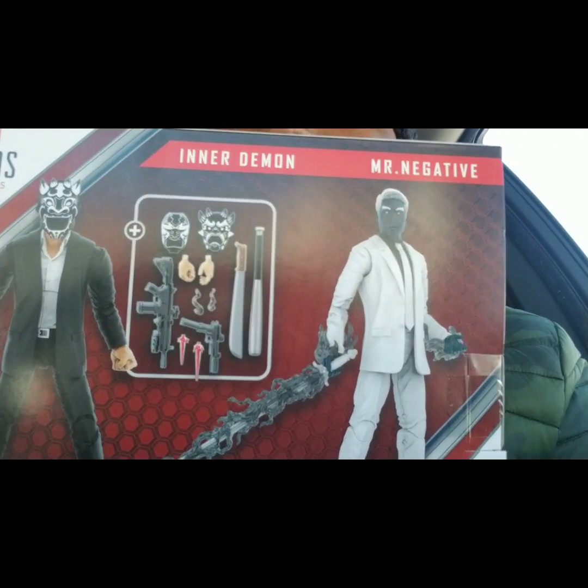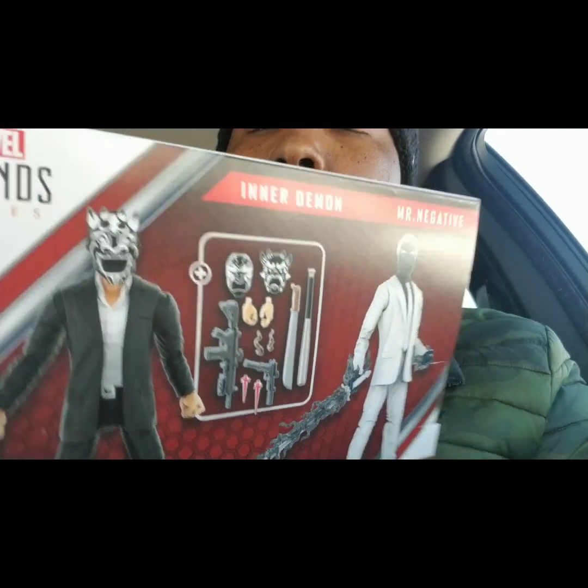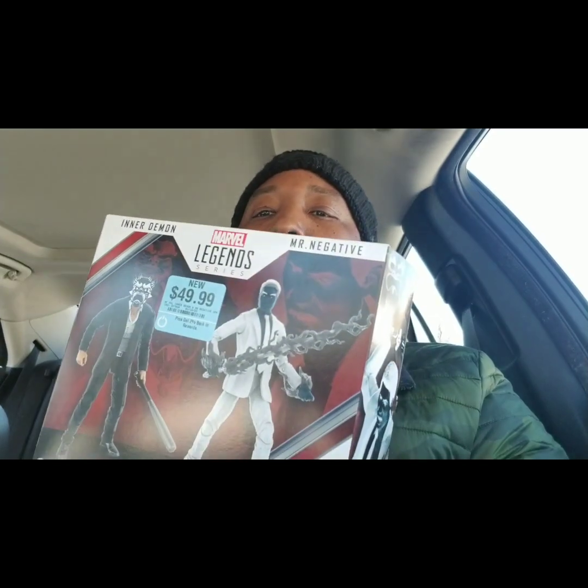It has a lot of cool accessories — weapons, blast effects, smoke effects. So I think this is pretty much worth it. A little less than 25 per figure plus the accessories — that's not bad.